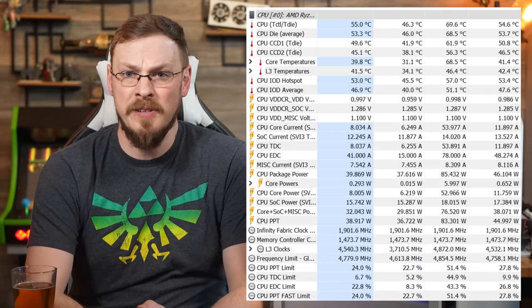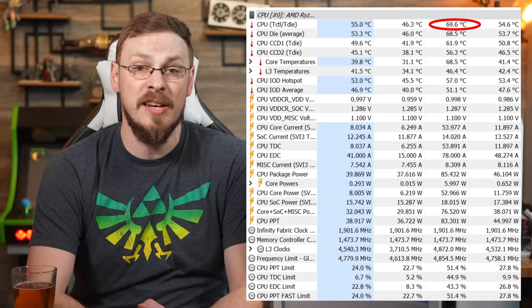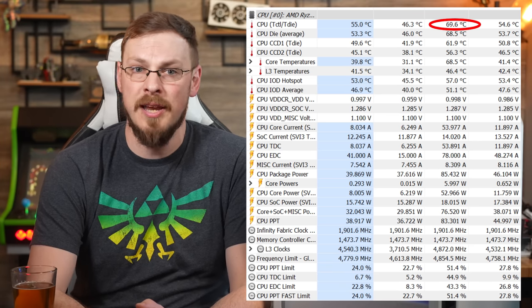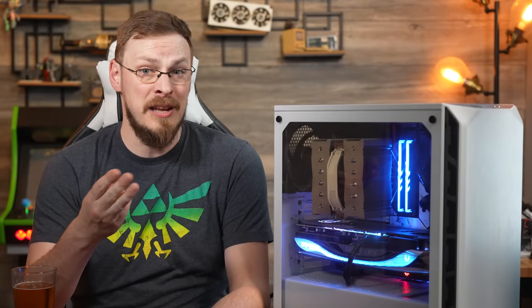The NH-D15 had no problem at all keeping the CPU cool, with a max temperature of just 63 degrees during prolonged gaming stress testing. I expect every number — temperature, wattage, and clock speeds — to be much higher the next time around.